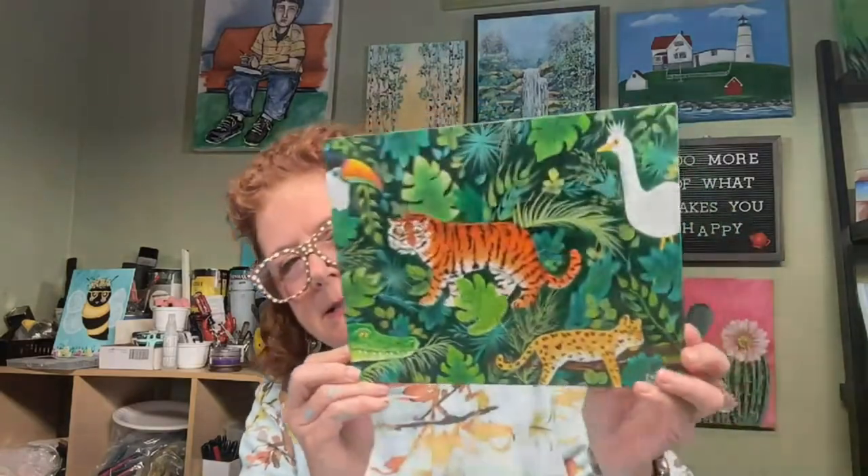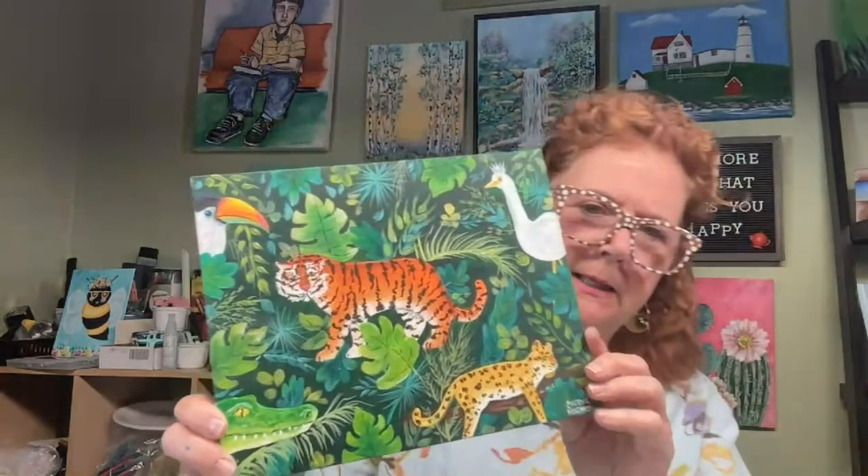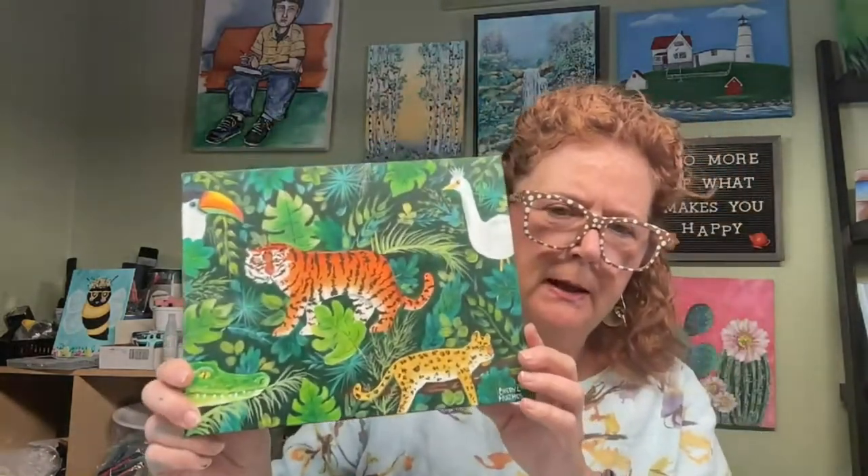I just wanted to pop in and tell you a little bit about the month of June — the projects we're going to paint and what we have going on. We have a few new paintings I'm excited about. Next week on the 5th I am going to release the little jungle painting. I did it on a little 8x10 canvas panel; of course you can paint it any way you want, you could paint it larger.